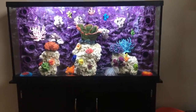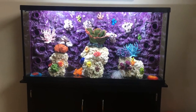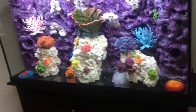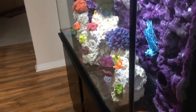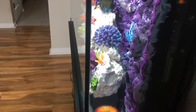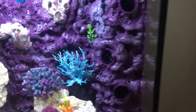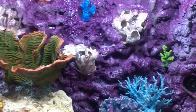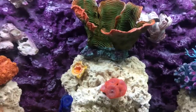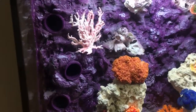This is my 65 gallon 3D aquarium background, finished this time. I thought it was a little too purple and looks kind of fake, so I added some highlighting to the rocks to kind of soften up the purple a little bit. I dry brushed some highlights and softened it up a bit.